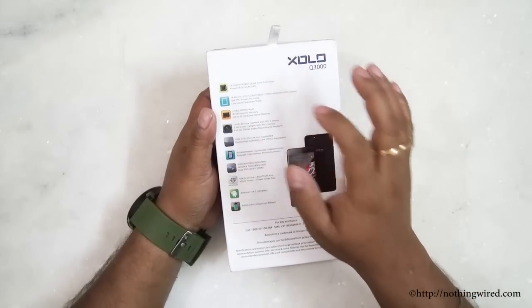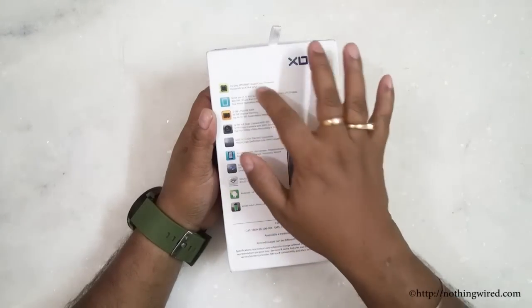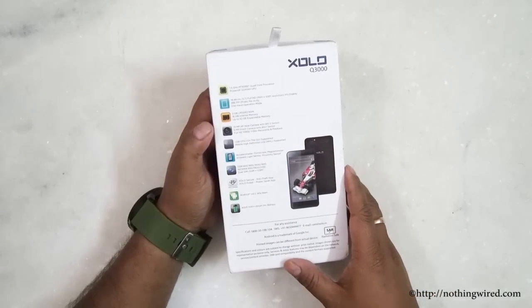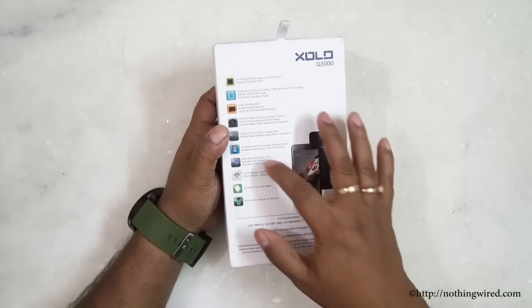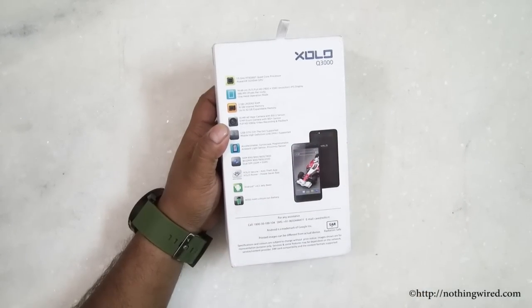Some quick specs: 5.7-inch full HD screen, MediaTek 1.5GHz quad-core processor, PowerVR GPU, 2GB of RAM, 16GB internal memory, microSD supported, 13MP plus 5MP cameras, USB OTG, Zolo Secure Power, Android 4.2.1, and a monstrous 4000mAh battery.